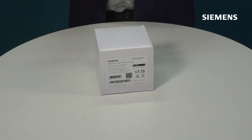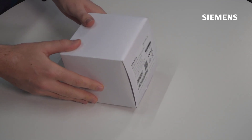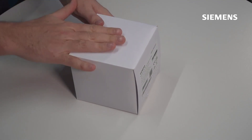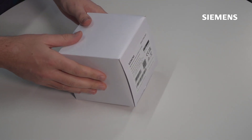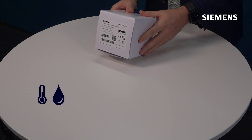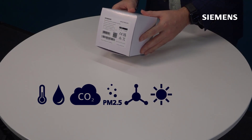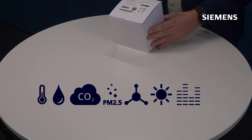Hello and welcome to the unboxing video for the Siemens Indoor Air Quality Multisensor. This is an exciting sensor because this individual device measures seven different variables within your space: temperature, humidity, CO2 levels, fine dust levels, VOC, as well as light levels and noise within the space.